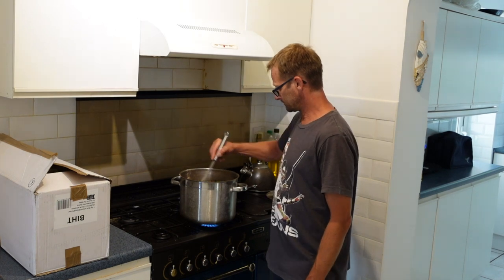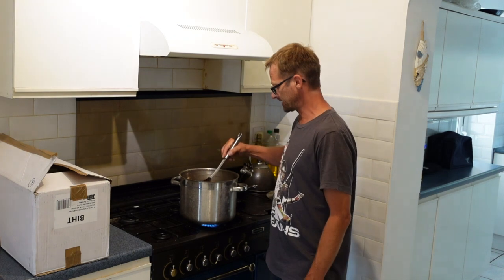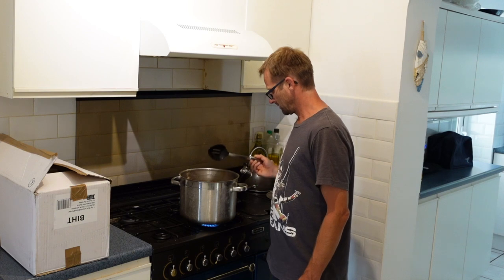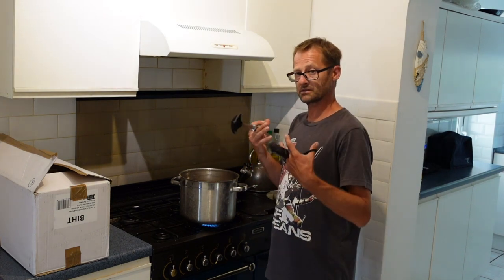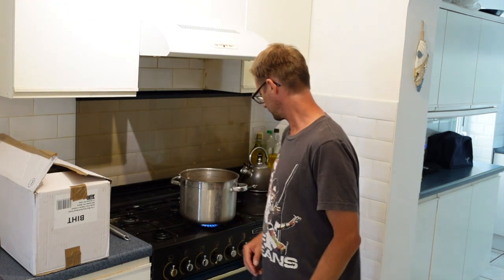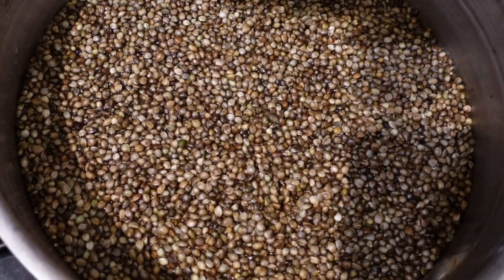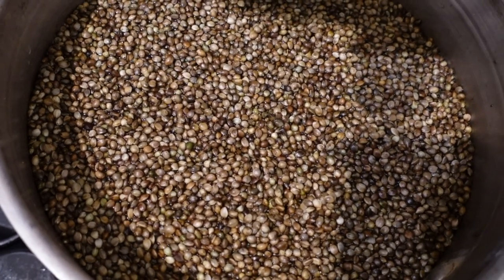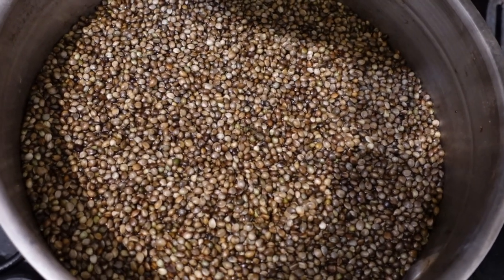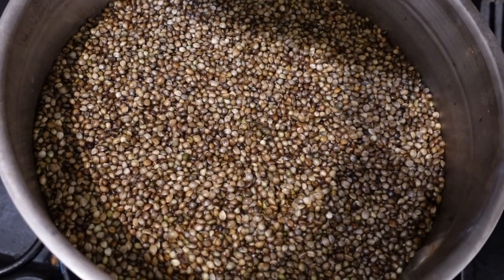Give it a bit of a stir. At the start of the process a lot of it will be floating, and as it cooks it's going to sink down into the liquid. There's a lot of it floating on the top there and it's still fairly pale. I'm just going to whack the timer on — it'll go for 25 minutes — turn the camera off and then we'll come back and have a look at that.